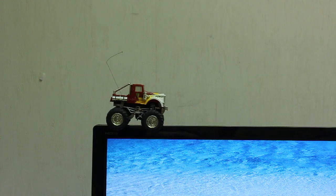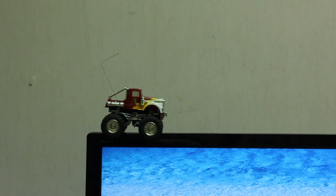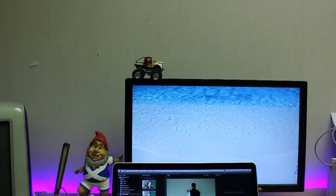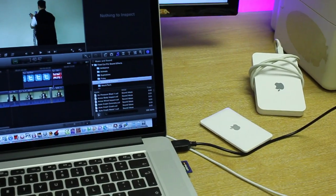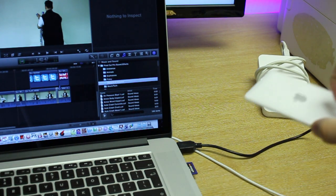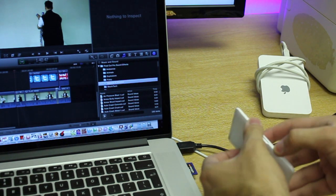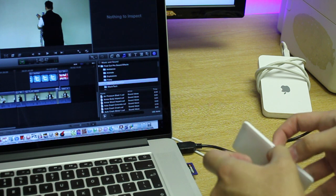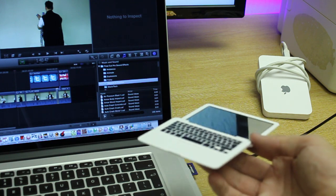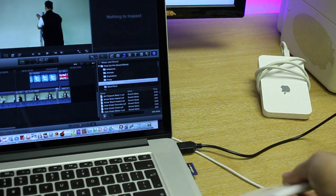Up here is an iPhone remote-controlled RC truck which I have reviewed on the channel. Down here, most of you have probably seen this on other channels — it's a mini MacBook Air. It's a cosmetic thing with a mirror. Let's open it up — we're getting fooled. This is a MacBook Air. Not. It acts as a mirror. Cool stuff though.